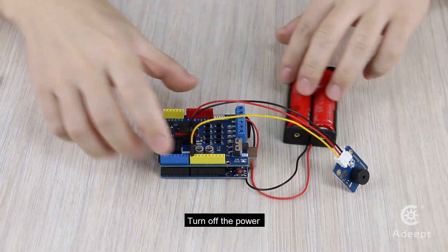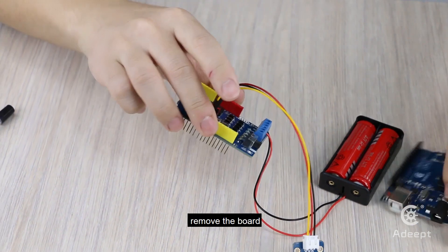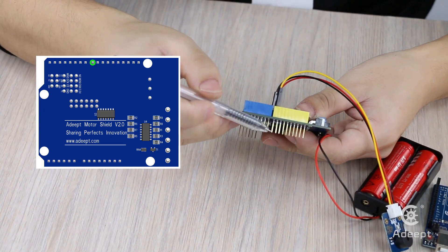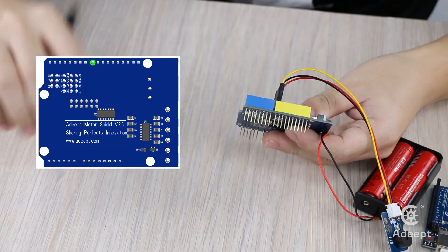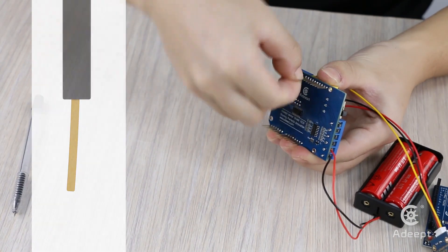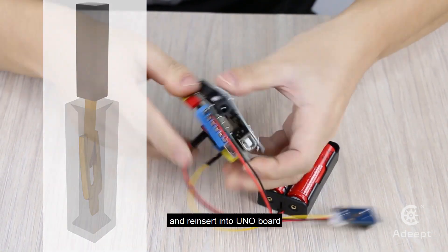Next, it may be poor contact at pin D8 of the driver board. Turn off the power and remove the board. Pull pin D8 right and left, then re-insert it into the UNO board.